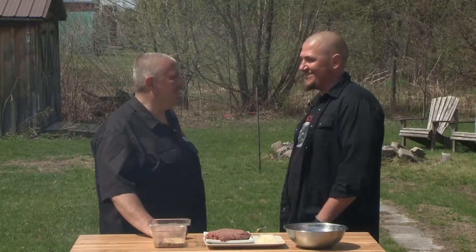Burgers — seriously, it brings a smile to my face. Who doesn't like a really good burger? We're going to make a ground bison burger with a chili topping. Exciting!